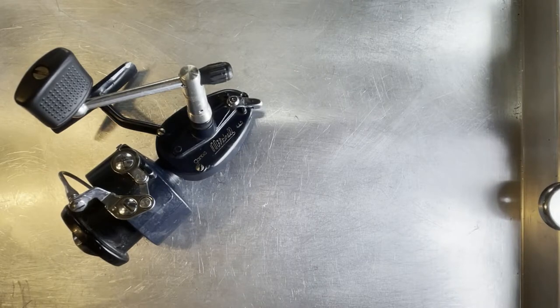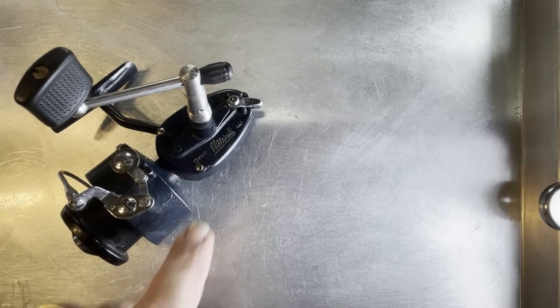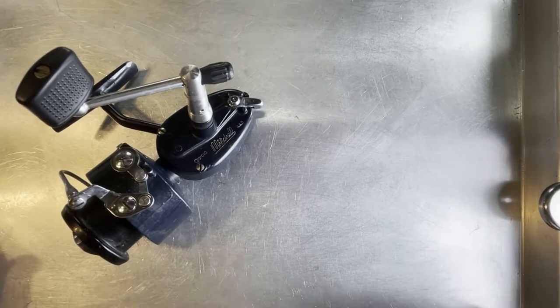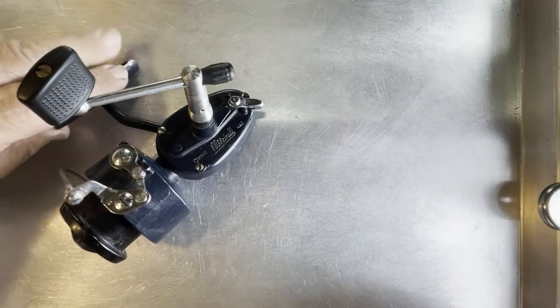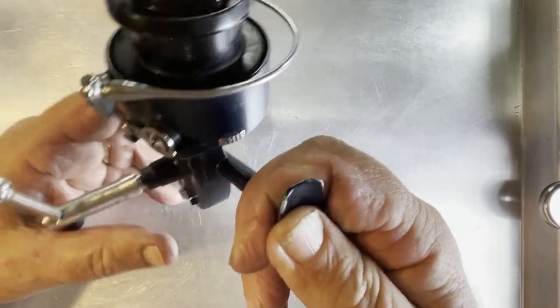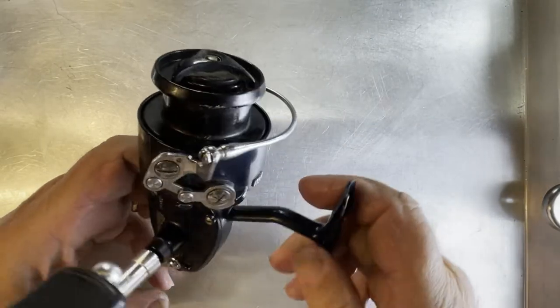Hello, I'm Rick Stivers with Young Martins Reels and today we're going to be working on this Mitchell 440. It's a Garcia — this is after the merger of Mitchell and Garcia. But this is a 440 reel. It's got this interesting bail on it, but it's got other issues before we ever get to there.